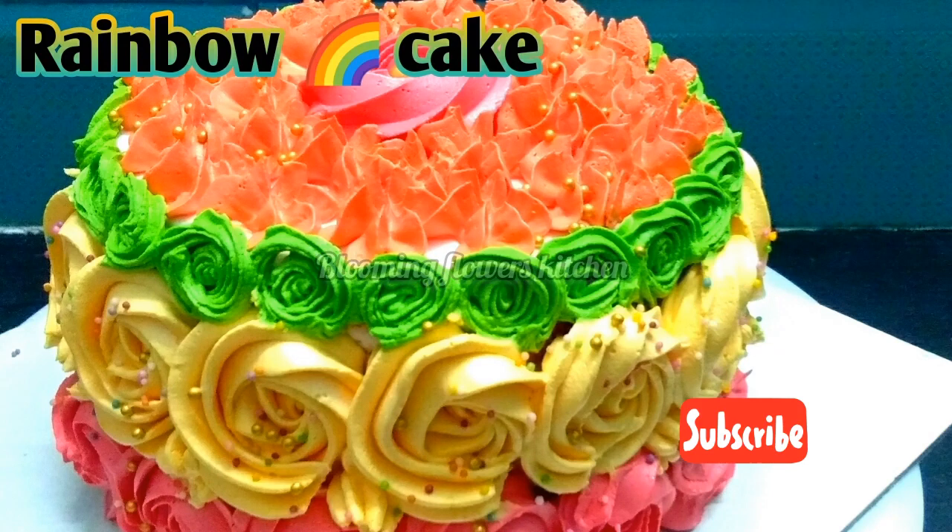Assalamualaikum and hello friends. Welcome to Blooming Flask Kitchen. I am going to show you in the channel the kids' very favorite and colorful rainbow cake.